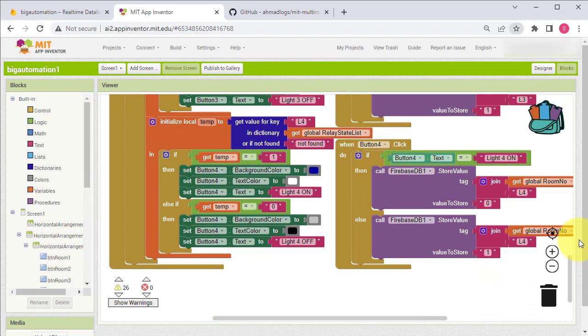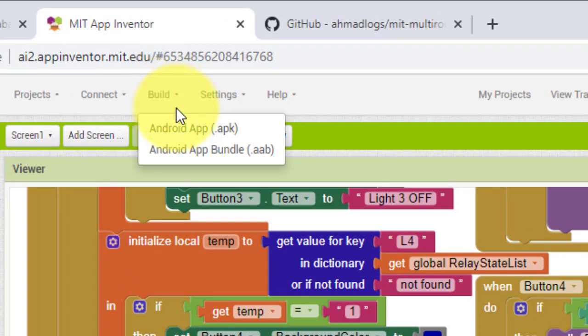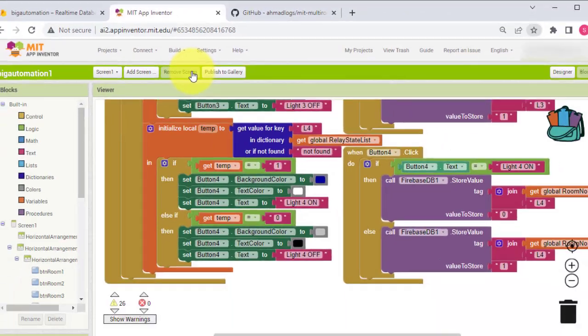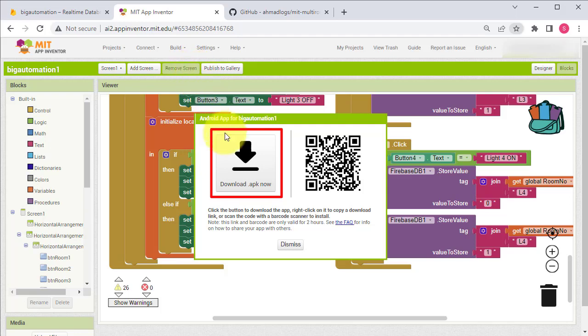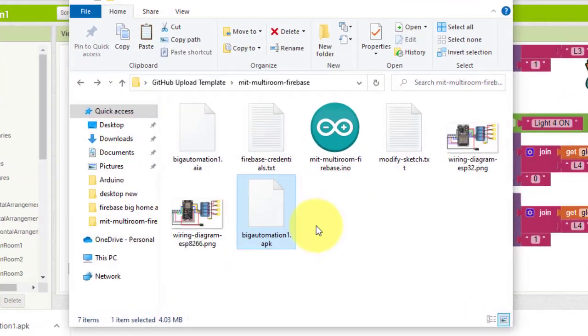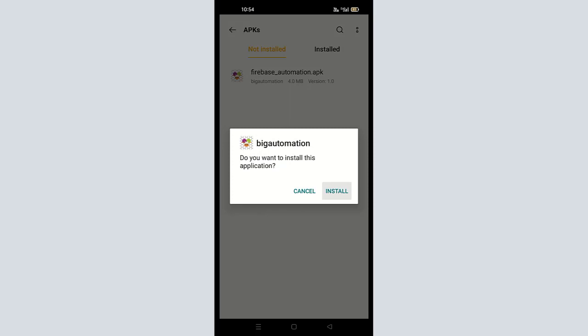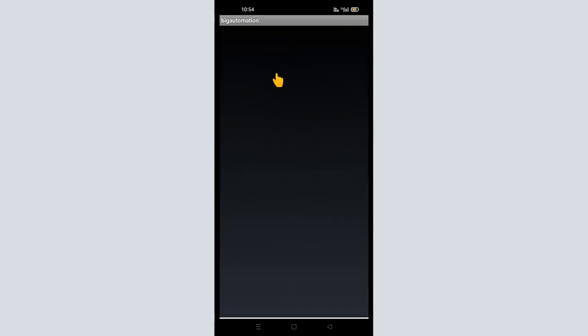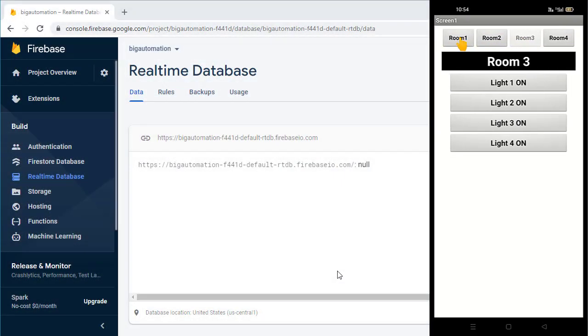Next we will create the Android APK file. Click on Build and then select Android App dot APK file. The project building process will start. Once the APK file is ready, click Download to save it on your computer. Move this file to your Android phone and install it.